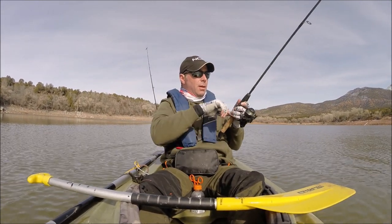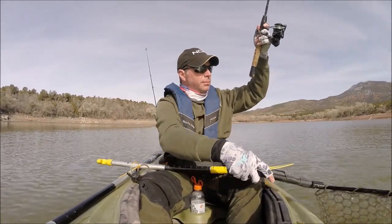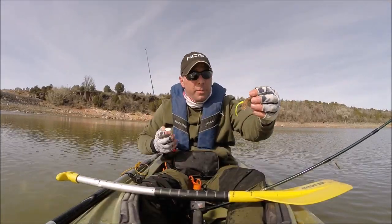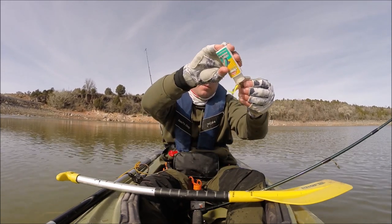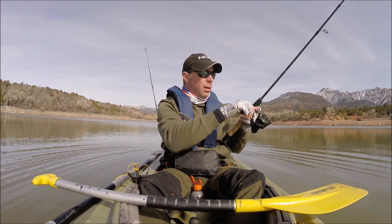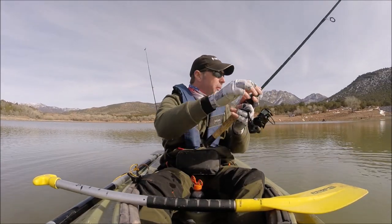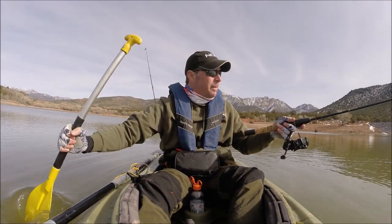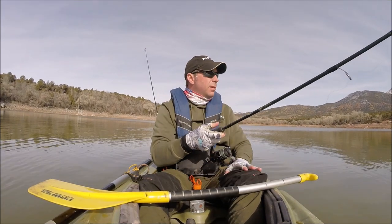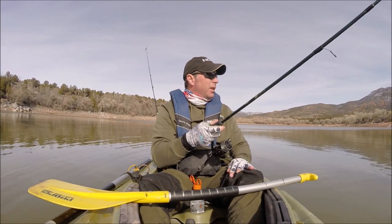Here we go! Crappie Max tube with a trout worm on the bottom. Now it's always fun to catch fish when it's easy, when they're biting. But it's also rewarding and fun when they're not biting and you figure out how to catch them anyway. Man, is it a subtle bite — it is just really light. Letting it fall all the way and just shaking it every now and then, just feeling for any weight at all.